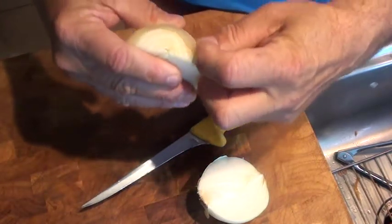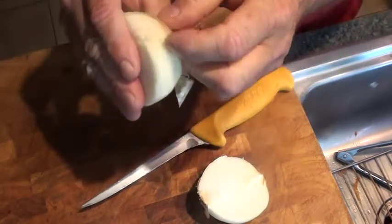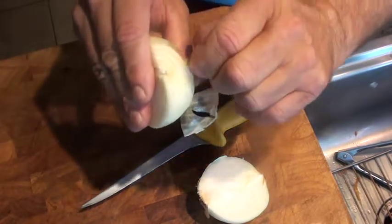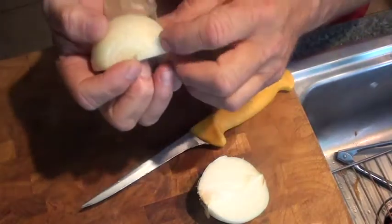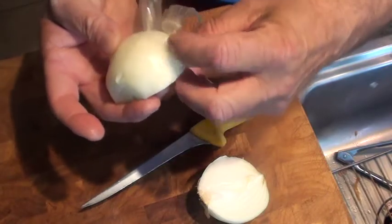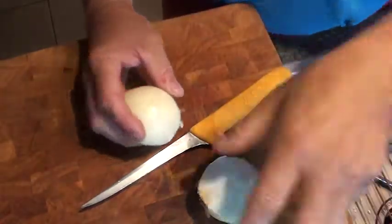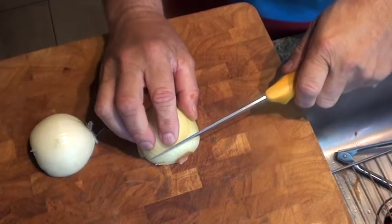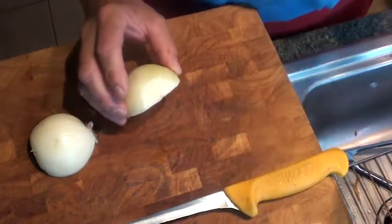What you want to do is come in here and peel back the skin. You're going to peel back the skin to the root, then you're going to pull it off to discard it. We're going to do the same thing with this piece — cut that end off, then discard it.